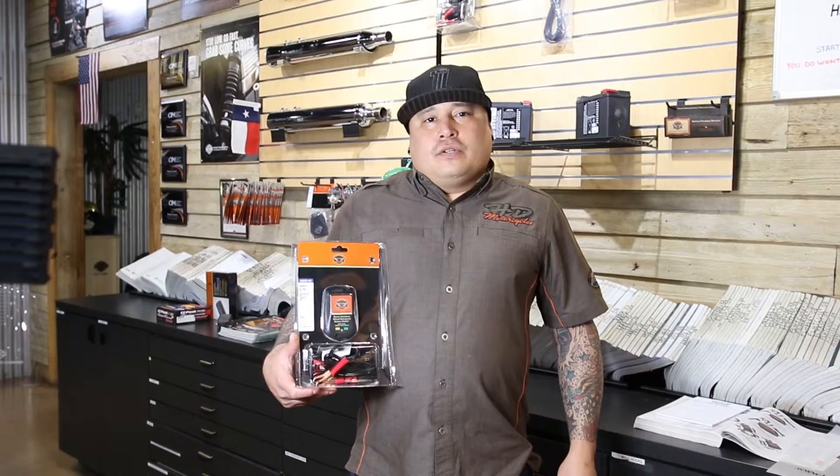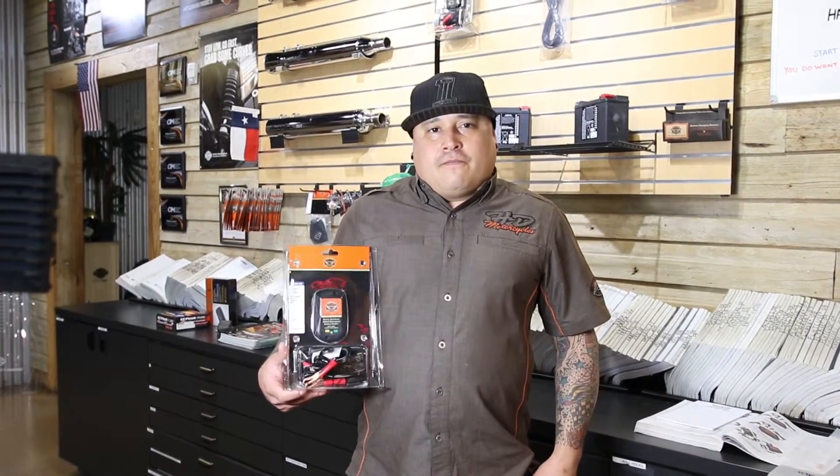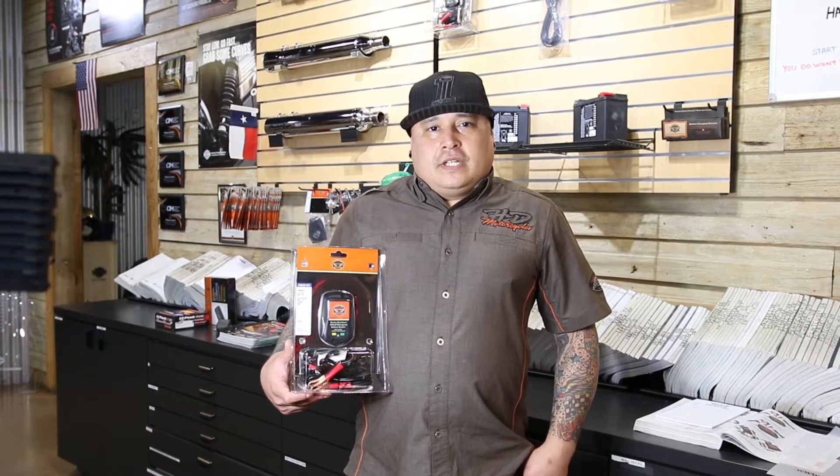Thanks for tuning in, this is Carlos Guzman, parts manager at Great Harley-Davidson. Feel free to come on down — we have these battery tenders for $49.95. We'll see you down the road.